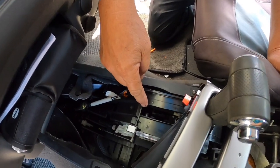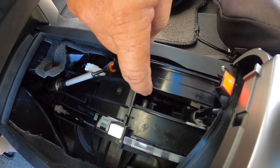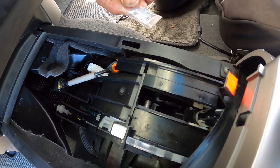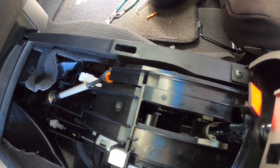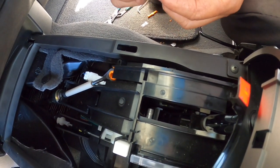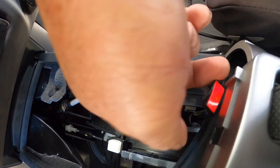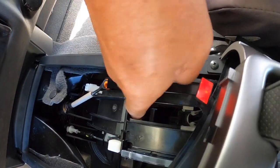This is the shifter stud that we're going to be connecting the cable to, so I'm going to grease this. It's pretty hard — a lot of it you have to go by feel. This grease comes with the kit. Just lubricate it the best you can; there's not very much room. That's about all you can do.